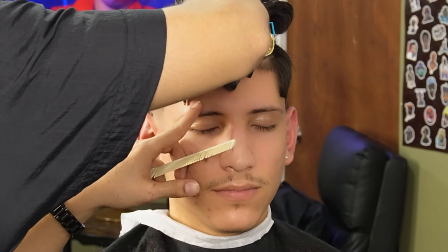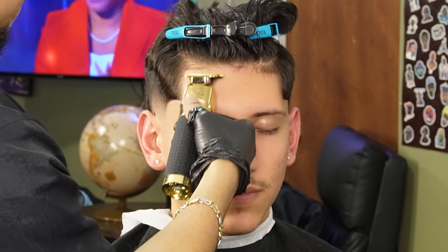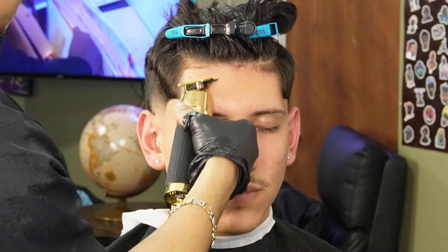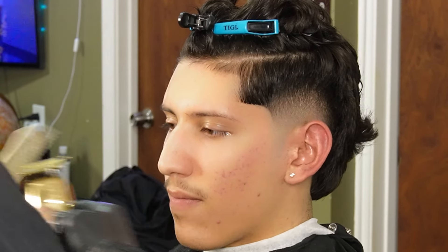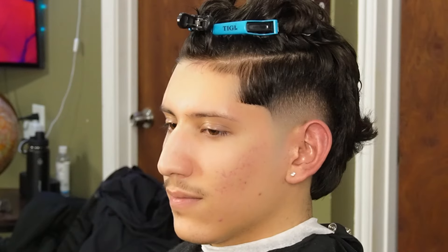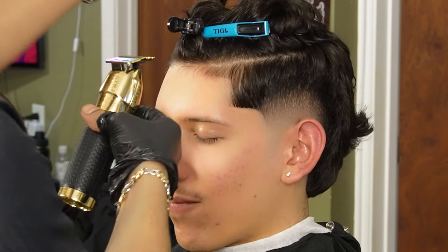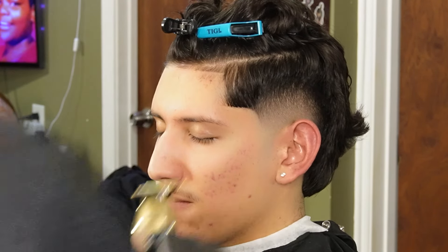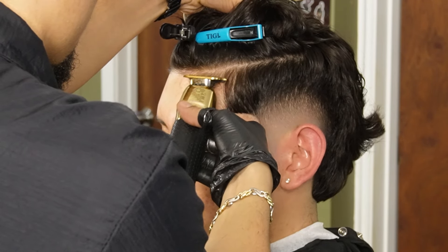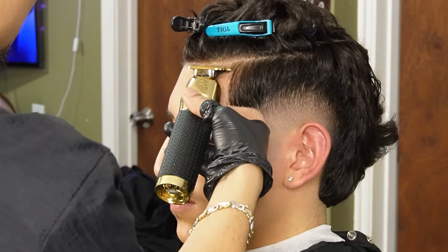Now that we're done with the mullet and putting all the hair in place, we can then move on to the front line and use our Gold FX to make them as crispy as possible. I usually start off at the middle and work my way to the sides, going as slow as possible, making sure the hair feeds into the teeth of the trimmer — because if not, the hair could shift and you won't line them up properly.